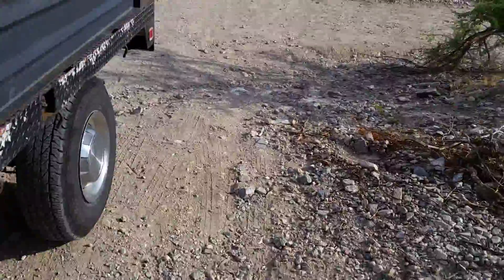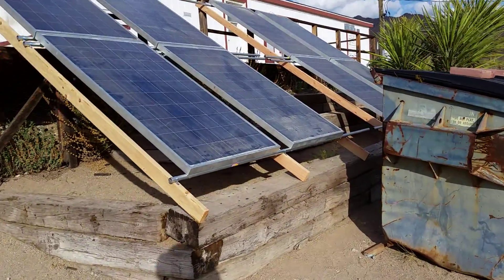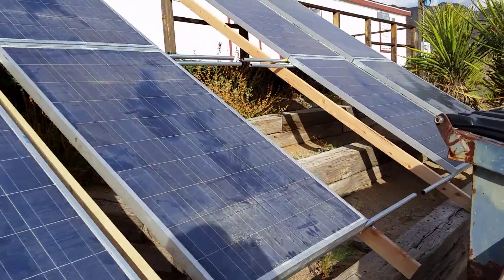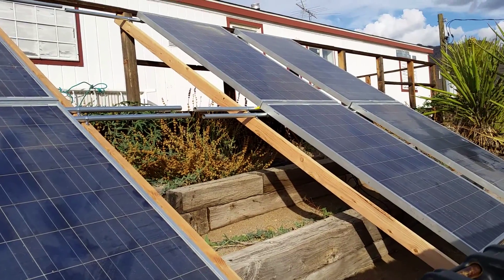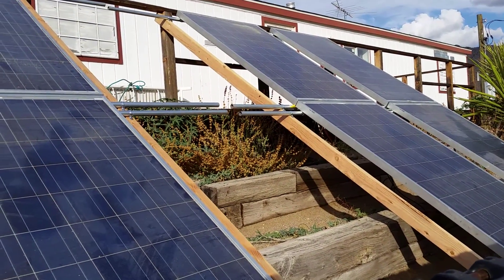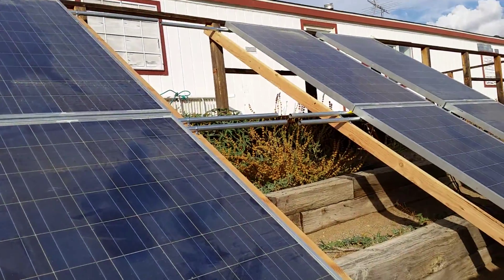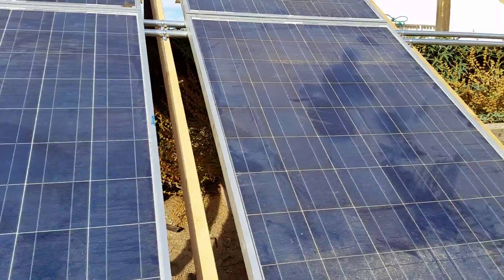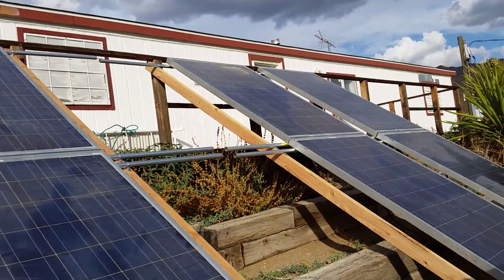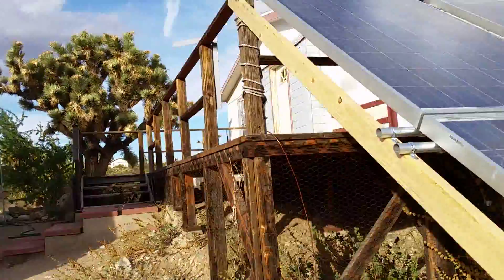I'm showing you the ground on purpose because here's the beginning of a surprise. The middle pair of panels is missing because I had one of them installed. I can't lift this whole structure at once — not physically or mechanically — so now there are two halves. Two people can lift one half, put a brace under it, then lift the other half, and use a ladder to put the other two panels in the middle.